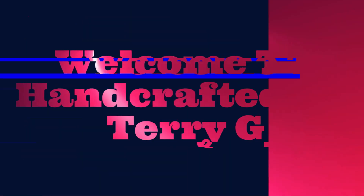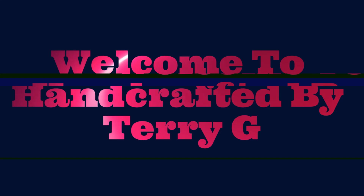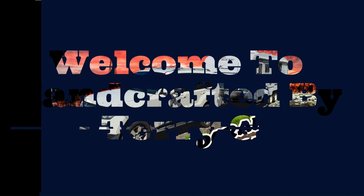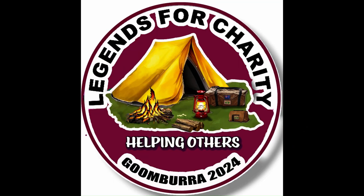G'day, Terry here. Welcome back to another episode with Handcrafted by Terry G. Welcome if you're new, and if you're a regular, great to have you back again. On today's episode, I just want to share this little bit of a project with you guys.